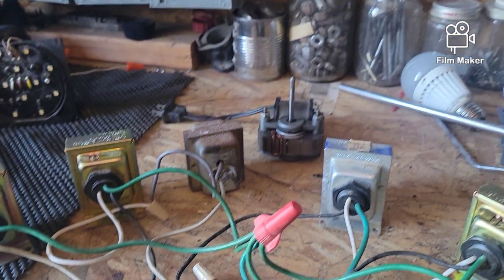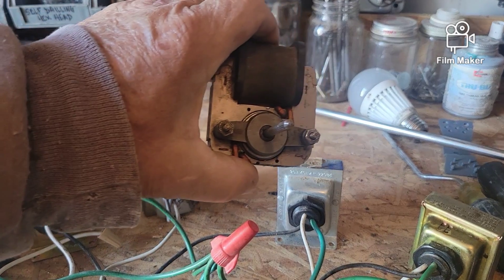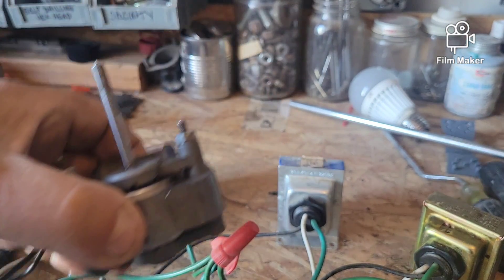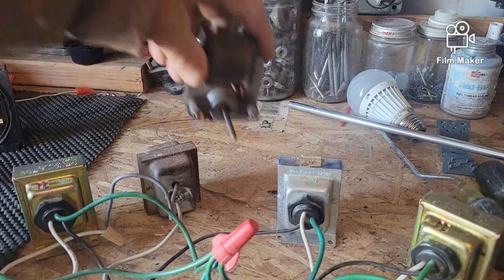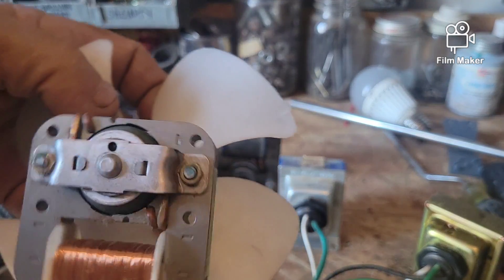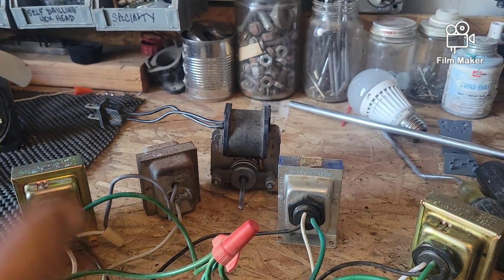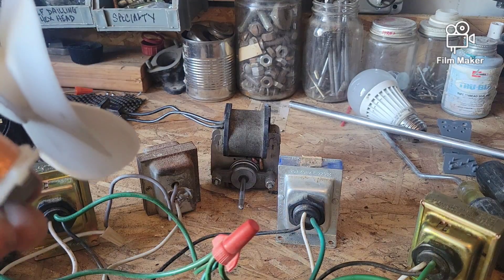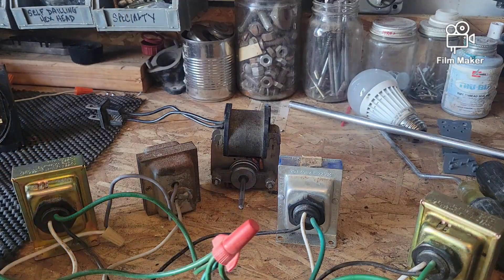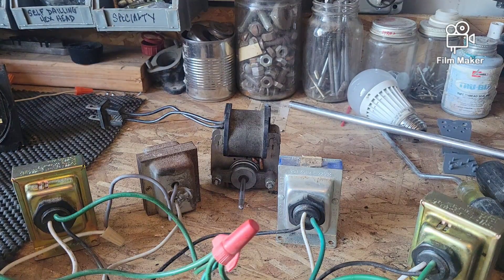Over here I have the motor from a bathroom fan — this is what powers the fan blade in your bathroom fan. Here's another one with the fan blade still on it — it's the same thing. I kept the fan blade on this one because I use it sometimes for cooling off parts after I've worked on them.